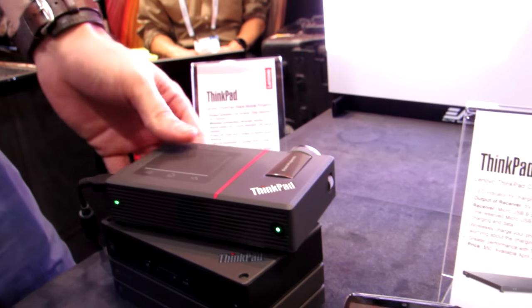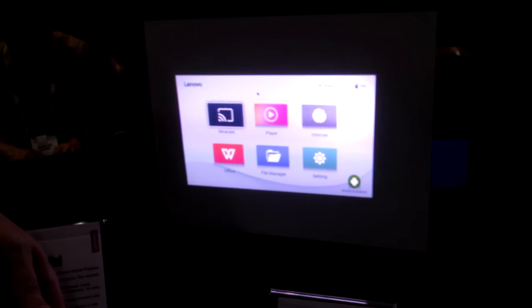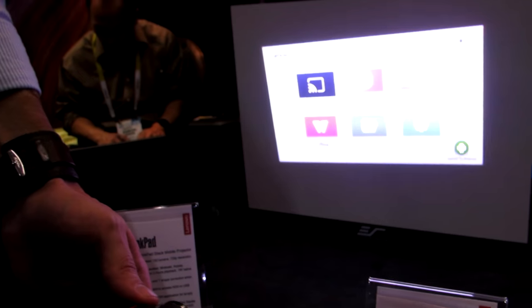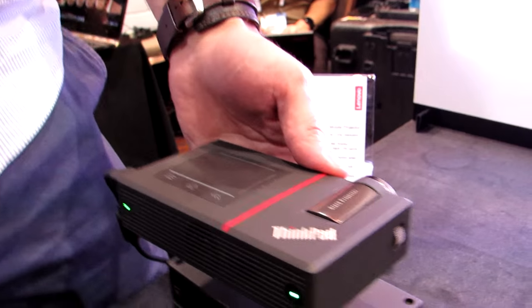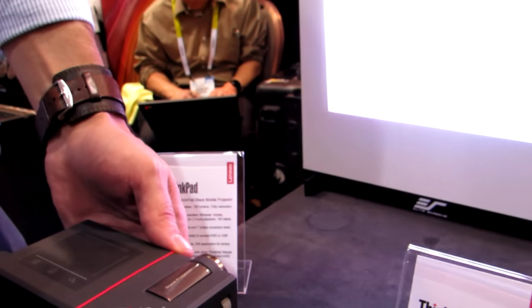So the new projector hangs out on top, sells for about $399, and can project against a screen. You can see that while we're not in a completely dark room, it does work. It works from about two and a half to three meters, with 150 lumen, 720p resolution, and there's a little touch surface on the top so you can control your presentations without having to use your phone or other device.